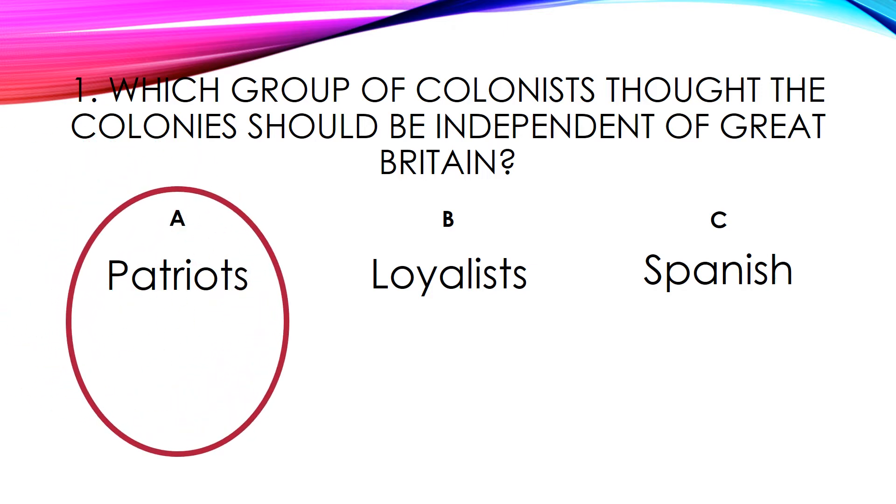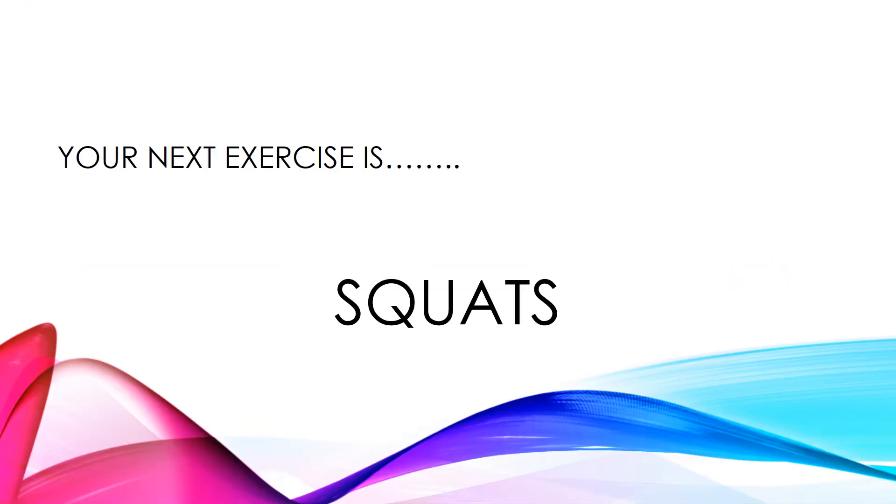We're going to move on to the next question but first here's your next exercise. Your next exercise is squats. Get ready.